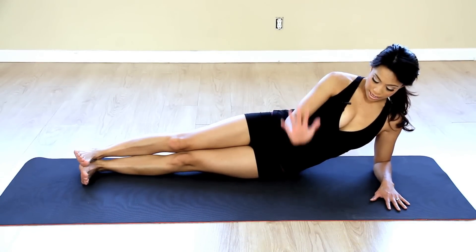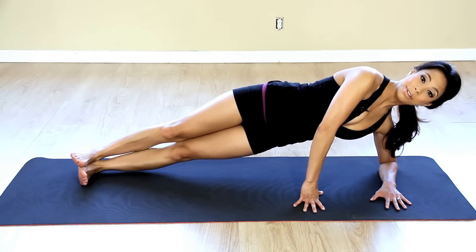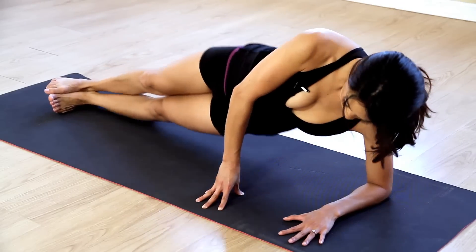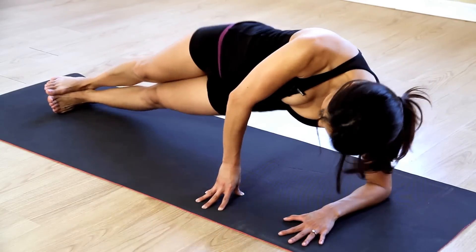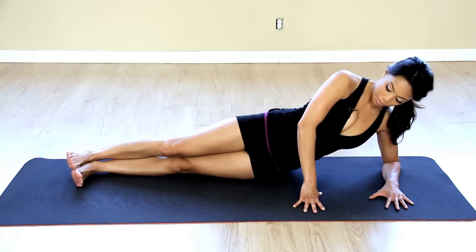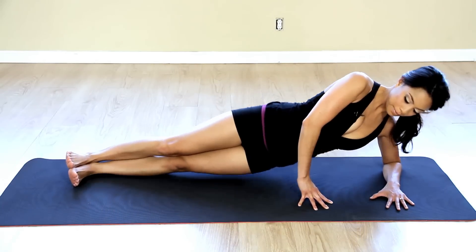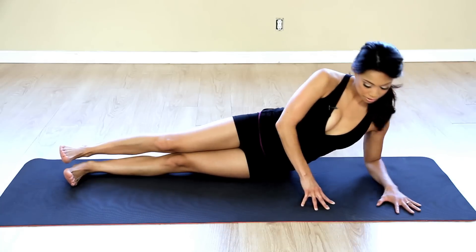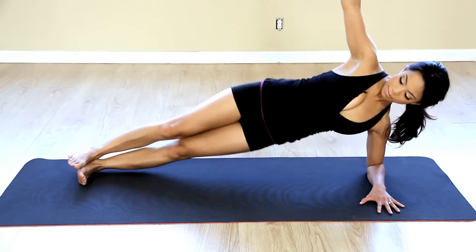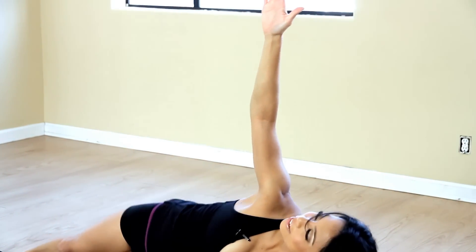I'm going to use this hand here to anchor my body and I'm going to push my hips nice and high up, okay, and then I'm going to lower them down barely tapping the mat and bring my hips right back up and down and up, really feeling the work in my side obliques. And if you're a little bit more advanced you can take your hand and place it on your hip or up nice and high, same thing, up and down.